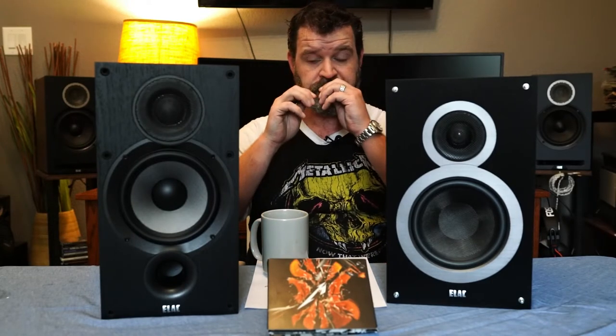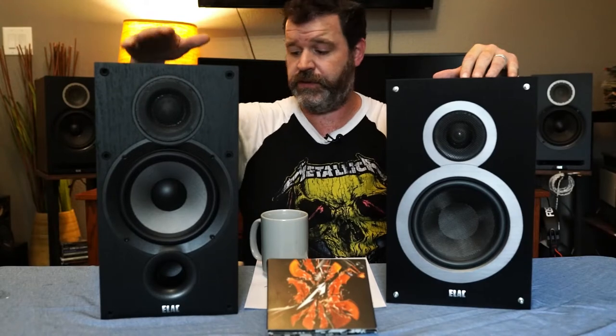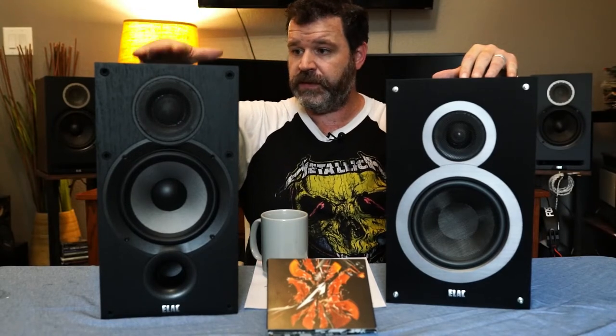Good morning, I'm the cheap audio man, Randy as some people like to call me. This morning I'm going to compare the ELAC Debut B6 versus the B6.2 — this is the new one, it's been out for about two years. Come on in, have a cup of coffee and let's talk about audio.